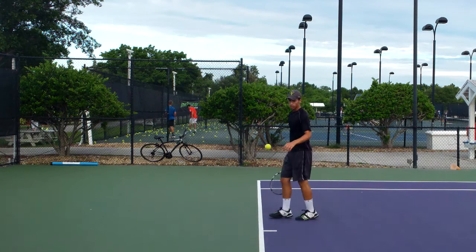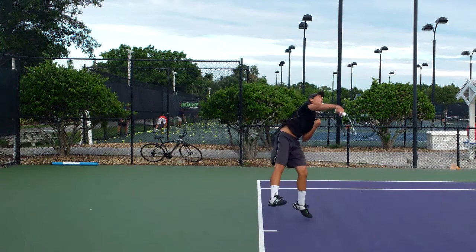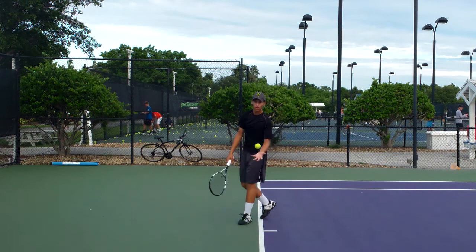Second serves. On the second serve, we're looking for that toss to get a little bit closer. Allow him to hit up on the ball, allow him to hit up with racket speed, helping his neck clearance and his spin production. We really want to make sure that he loads well and then explodes up.